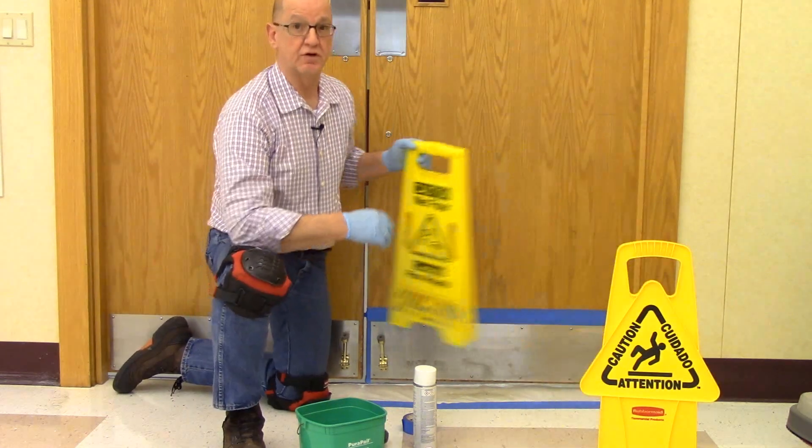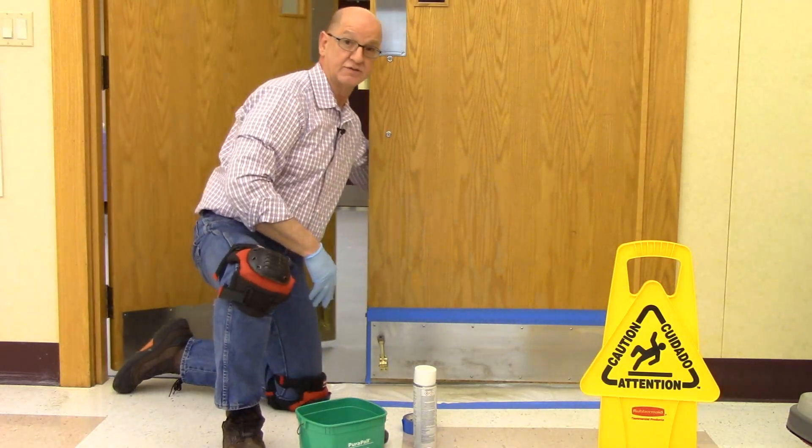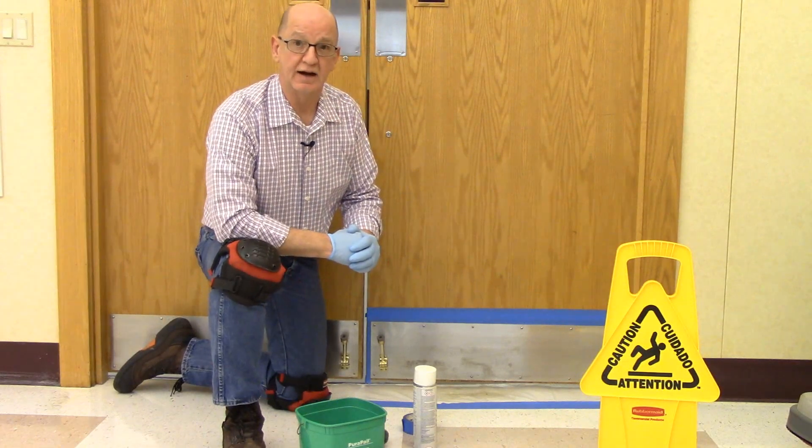As you get ready, prop the doors open if you can. And if not, make sure you've got wet floor signs on both sides of the door. If they're double doors like these, only do one side at a time.